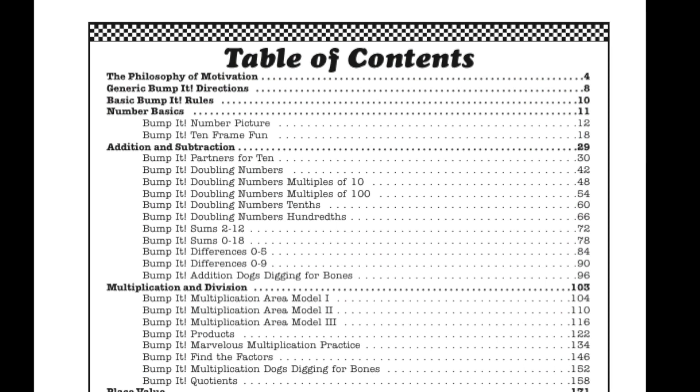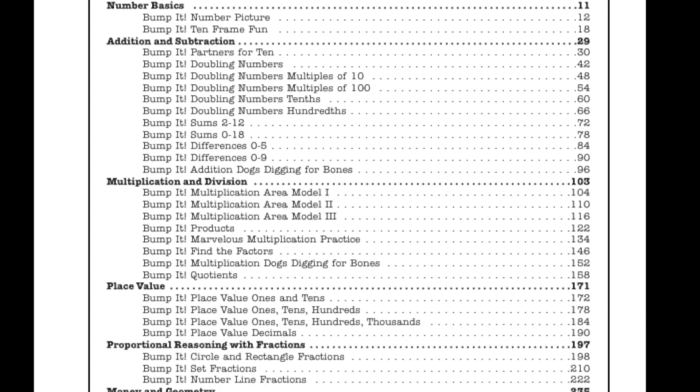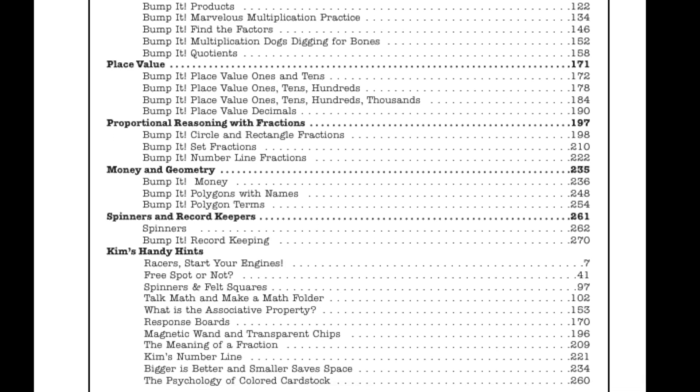The book includes games for subitizing, 10 frames, addition, subtraction, multiplication, division, place value, money, fractions, decimals, geometry, and more.